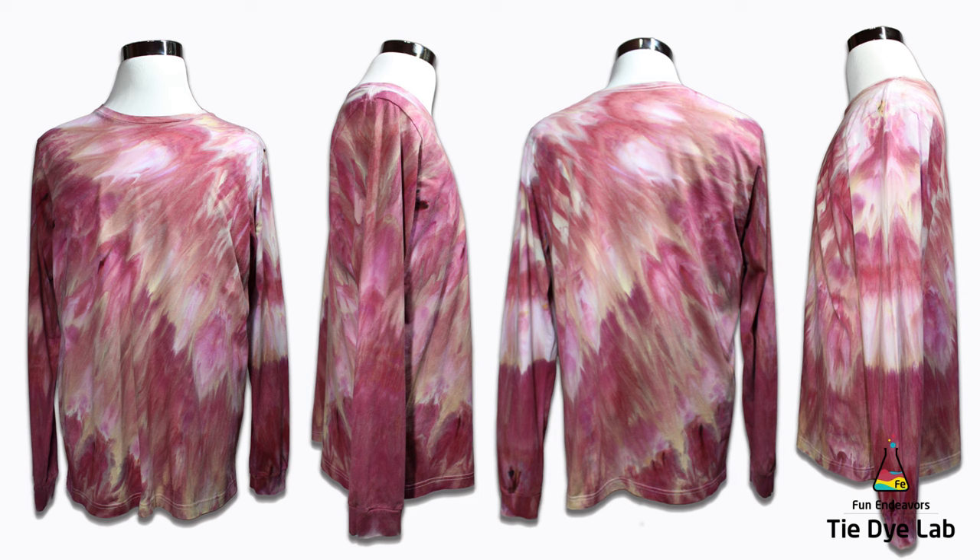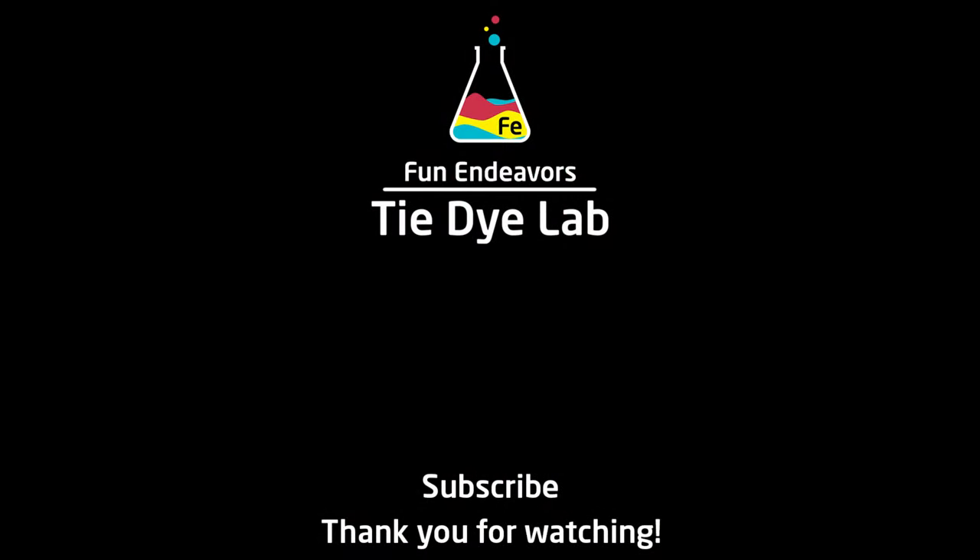I obviously love this shirt, but what do you guys think? Please drop me some comments down below and let me know. And if you've enjoyed watching me experiment with this new zombie color, I sure would appreciate it if you would like the video. If you're enjoying my content, I would appreciate it if you would subscribe to my YouTube channel. Thank you all for watching, and I hope you have a great day.